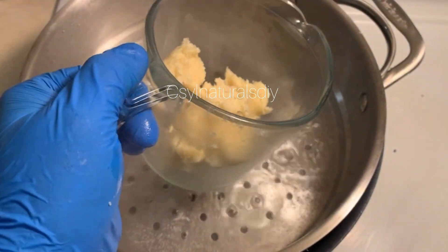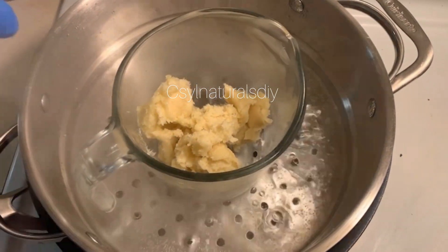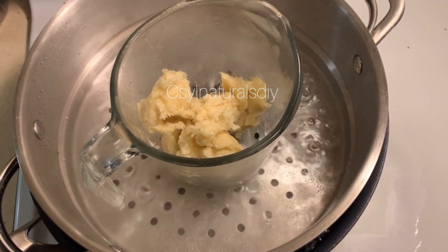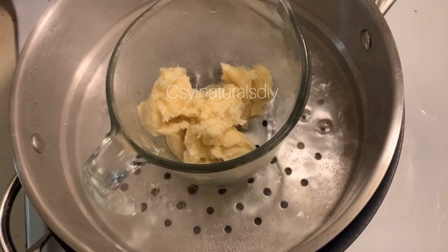After measuring out my shea butter, the next step is to put it in a double boiler and allow the shea butter to melt completely into a liquid oil.